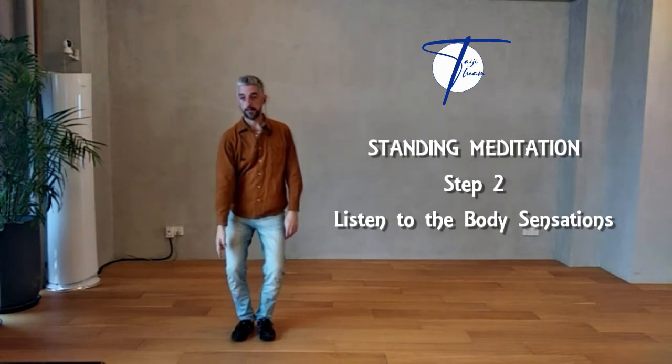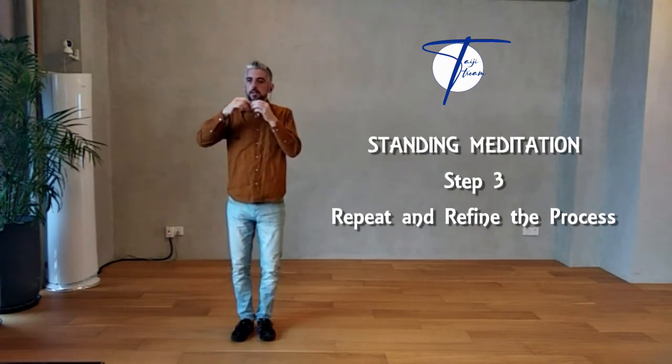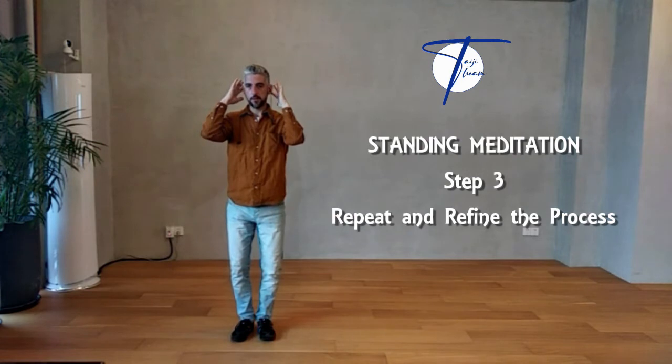Normally we do three times in, so hold strongly up. Three times with a strong intention is enough to give information to the body's intelligence to gradually refine.